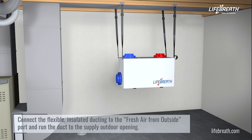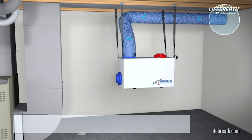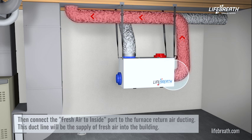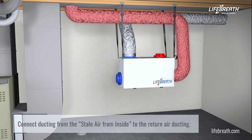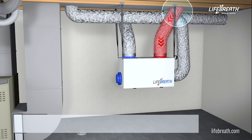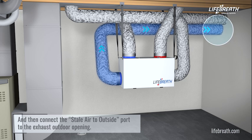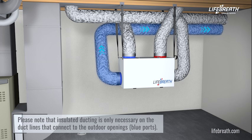Connect the flexible insulated ducting to the fresh air from outside port and run the duct to the supply outdoor opening. Then connect the fresh air to inside port to the furnace return air ducting — this duct line will be the supply of fresh air into the building. Connect ducting from the stale air from inside port to the return air ducting, and then connect the stale air to outside port to the exhaust outdoor opening. Please note that insulated ducting is only necessary on the duct lines that connect to the outdoor openings (blue ports).